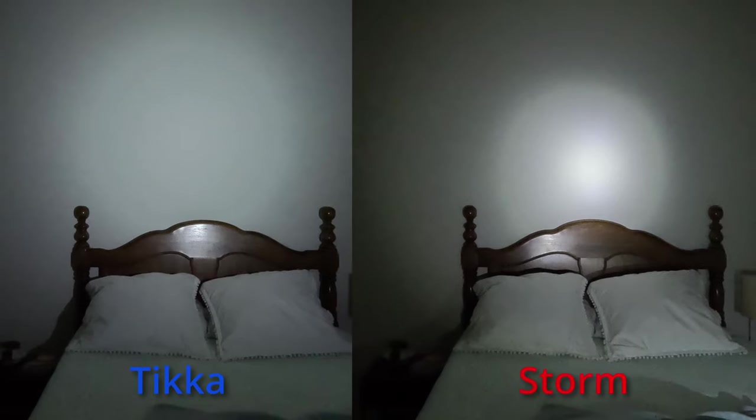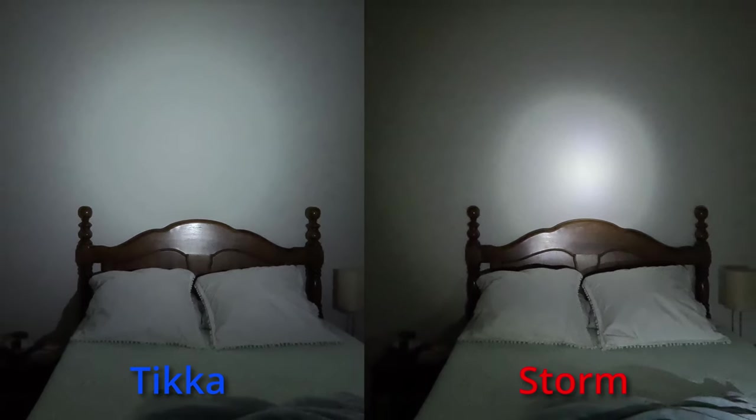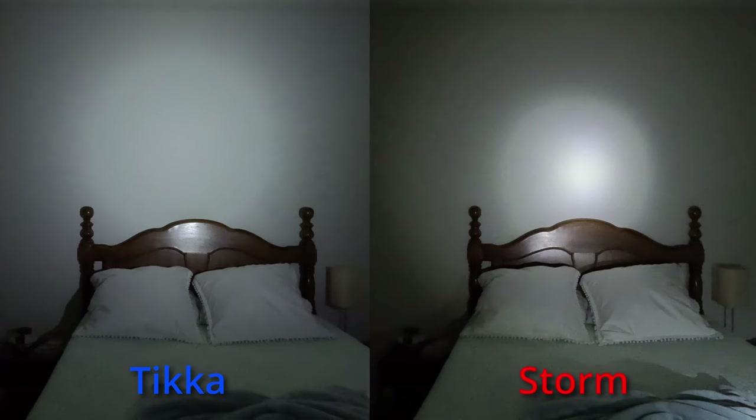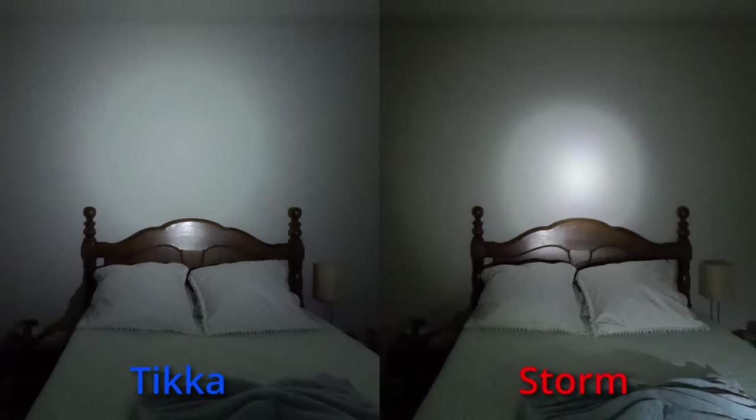The beam shape is another minor concern. The Petzl Tika beam pattern is just perfect — not too tight, not too wide. I would appreciate if the spotlight mode on the Storm were a bit wider; I'd sacrifice a bit of distance for a slightly wider beam. I wouldn't call it overly negative, just something I wish there were more options for — maybe add that as a fourth mode.